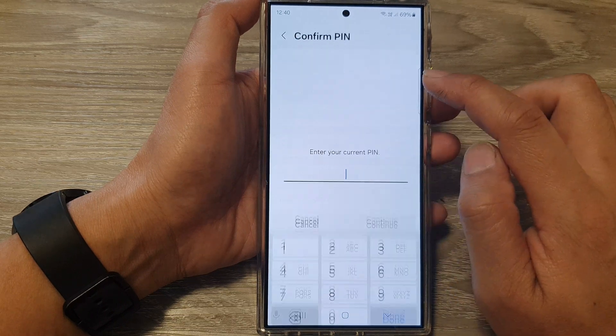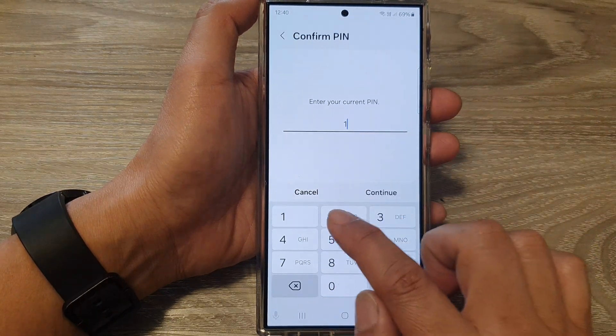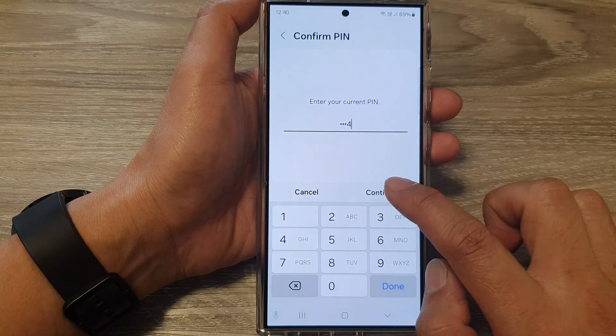Next, tap on Extend Unlock, then put in your screen PIN and tap on the Continue button.